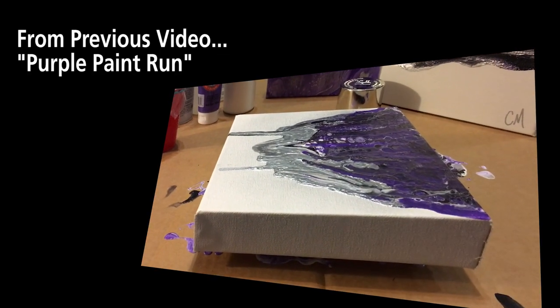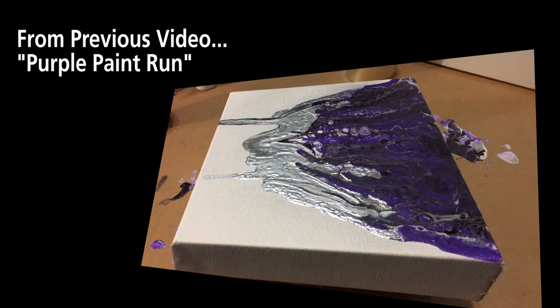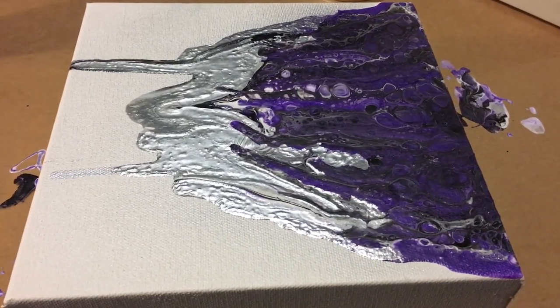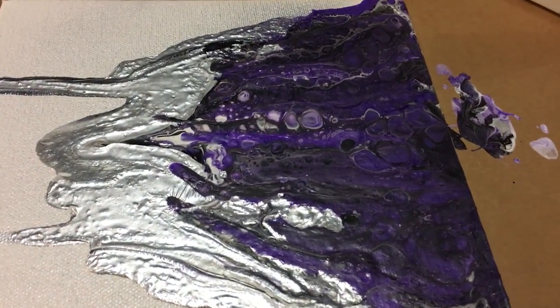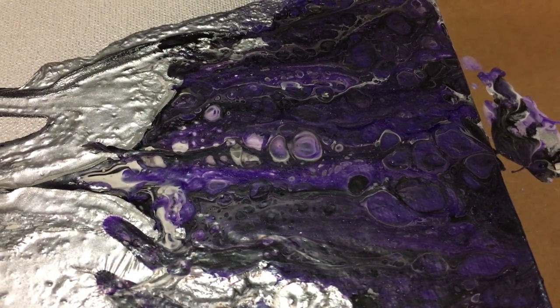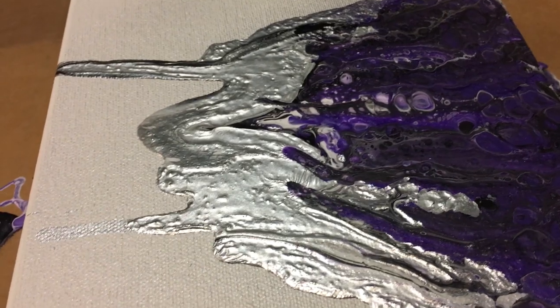People have asked me to see this one finished - it is finished, it's dry. So this is how it dried; it does not have a sealer on it, but I think it turned out pretty cool.